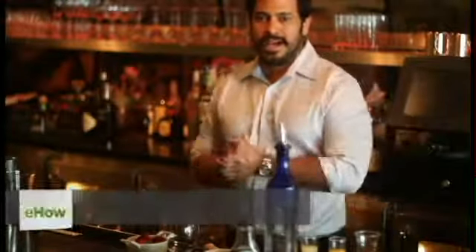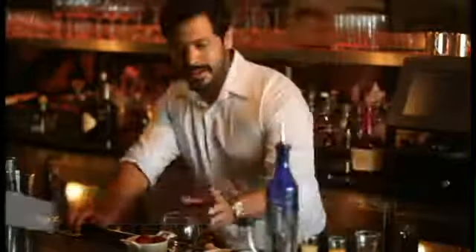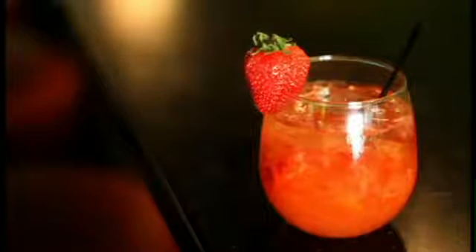Hi, my name is Luis Sanchez. I work here at Nick's Beverly Hills — I am the food and beverage director — and I'm going to make you a delicious margarita using fresh strawberries. Pretty easy to make.